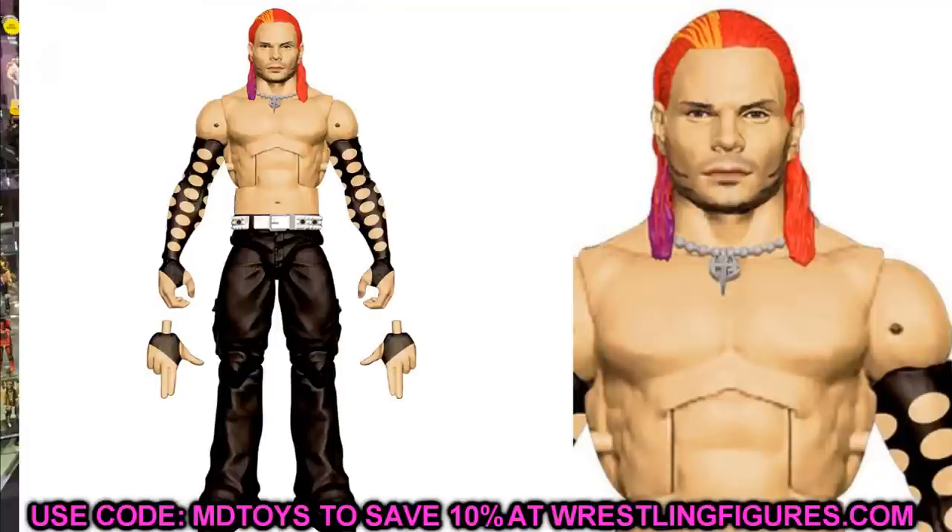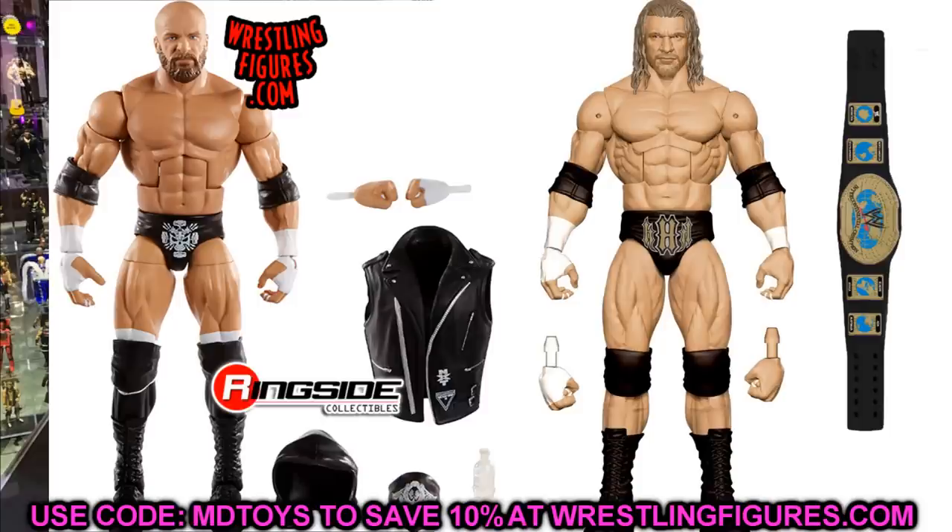For Triple H in this set, there aren't a lot of head swaps you can do because the head sculpt is already so good. But you could put a modern Triple H head sculpt on there since this figure doesn't have updated tattoos or anything. Just putting a modern head sculpt on the new Triple H from the two-pack would be pretty cool — nothing too out of the ordinary, but worth mentioning. Moving on, we have Elite 83 Drew McIntyre.